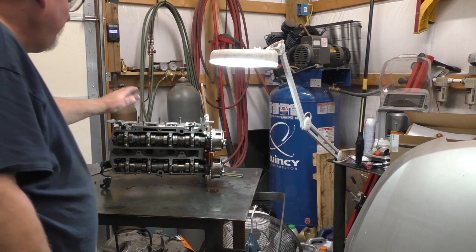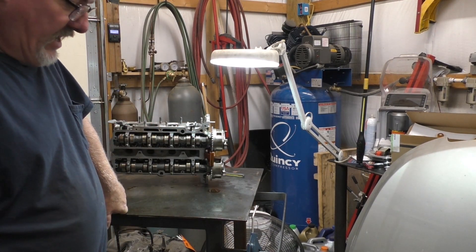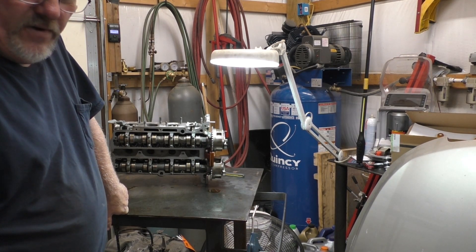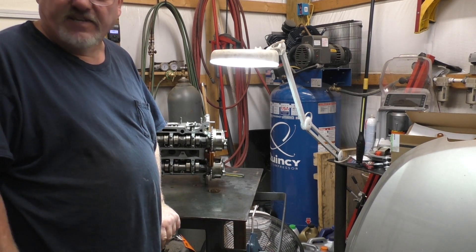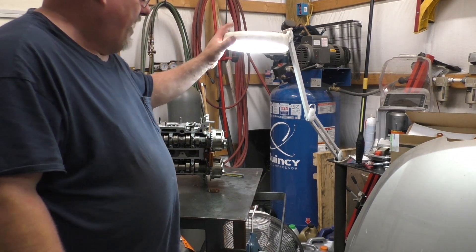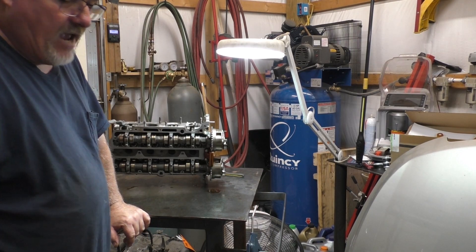A little bit of an update. Cleaned the head up. Head's no good — the head's warped. Got a little bit of a linear warp in it, so it'll have to go to the machine shop or be replaced with a remanufactured unit, which the customer decided to go with. That puts me on hold now because it's got to be shipped here — nothing in our area would have something like that.